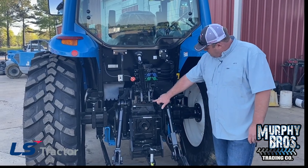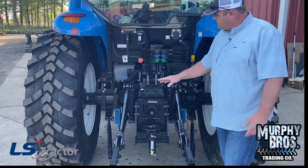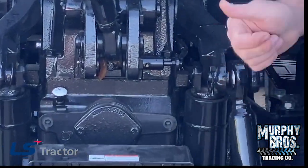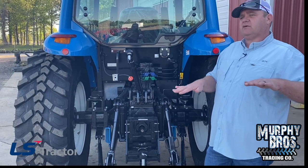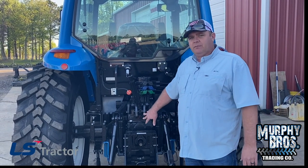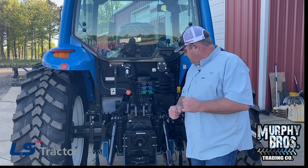You do have a grease fitting here where the pivot arm for the three-point hitch moves. As the top link pushes in, it's going to move this rod and raise you up as far as your depth on your draft control. A lot of people don't understand draft control — that's another good video. Unless you're plowing, you're probably not going to be using draft control, but you do grease anywhere that moves there.